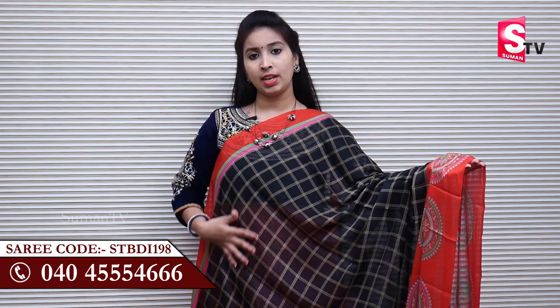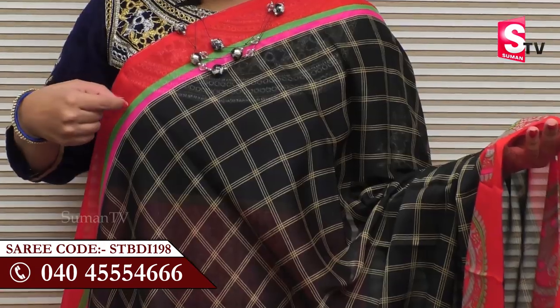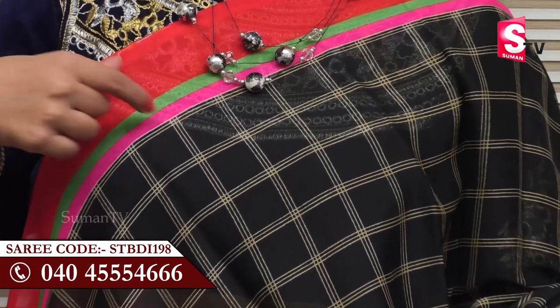We have to show you the black and red color combination. We have to show you the most checks design. We have to show you the red color and green color and pink color.